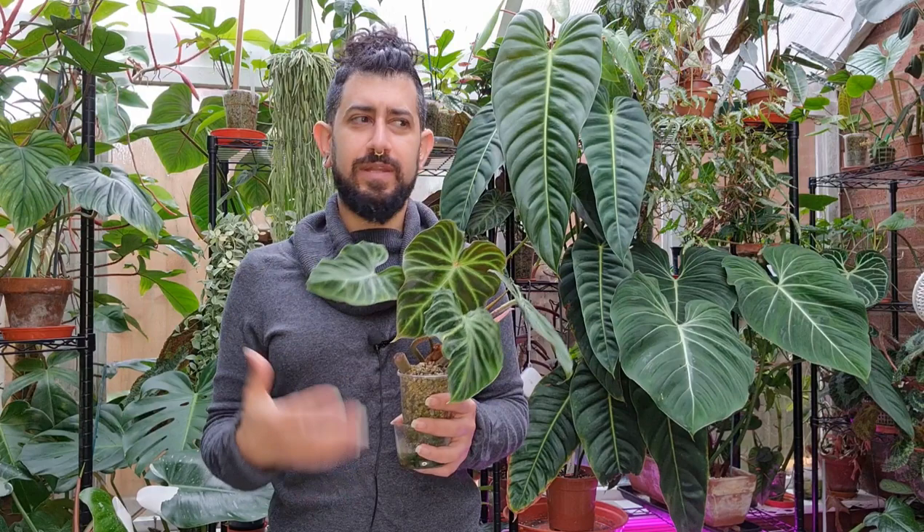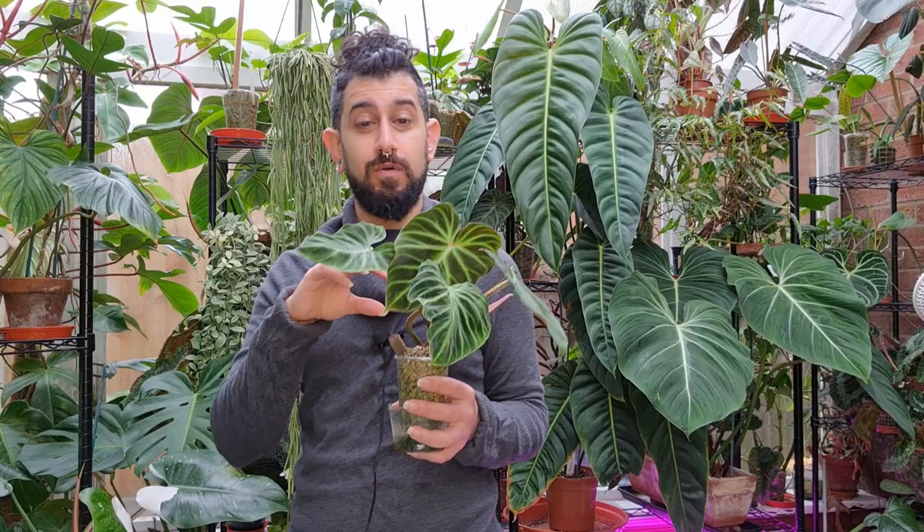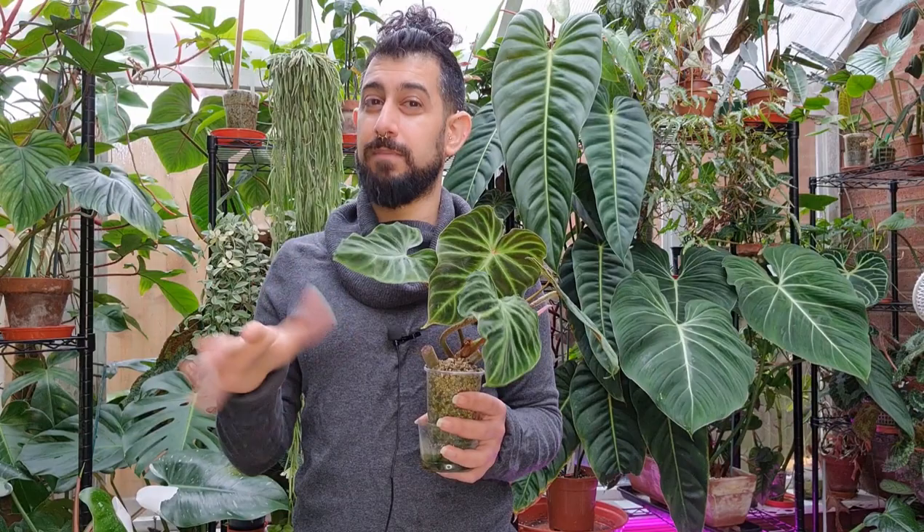When it does get going it does really well. It might be because I'm going for slightly more mature stems, but it does take a while. Interestingly, it will push out a leaf before it pushes out roots. With a very mature, thick stem there's a lot of energy to push out a new leaf and then roots in that order without stressing the plant too much. If it's a much more juvenile stem cutting pushing out a leaf before roots, there might be a bit of an issue — just keep an eye on it.